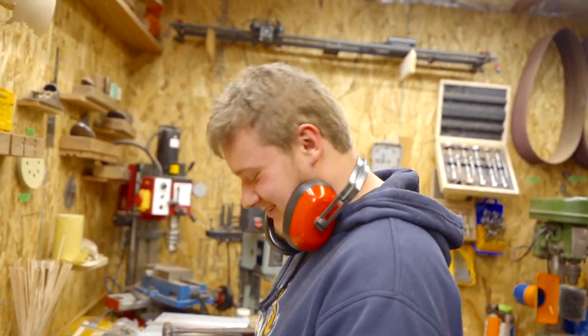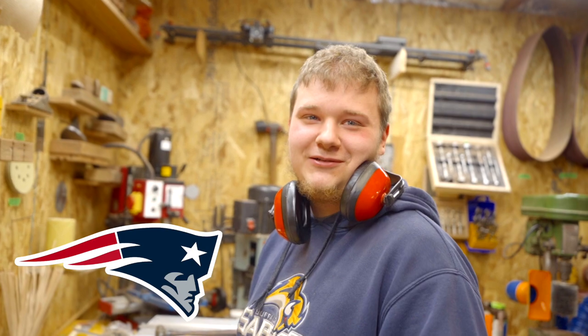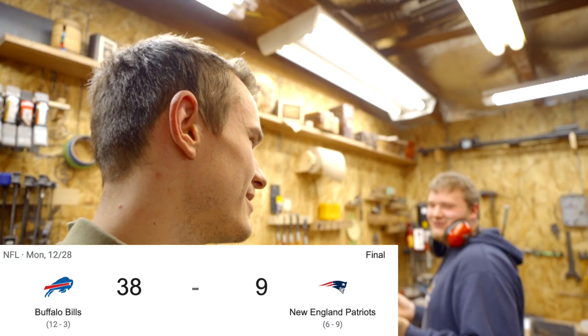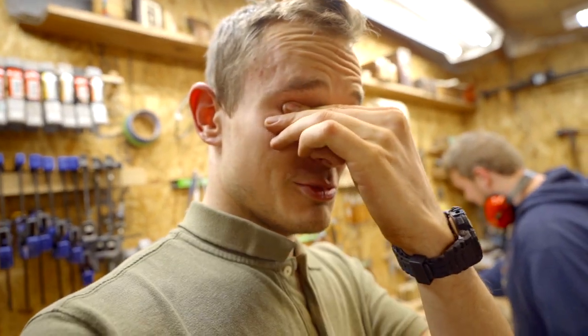New joke for this week — the Bills are winning for like the first time in my life. I have to say though, if you like the Patriots, what are you even doing?